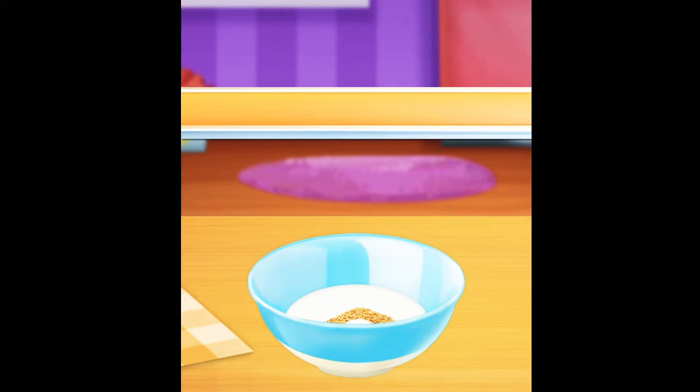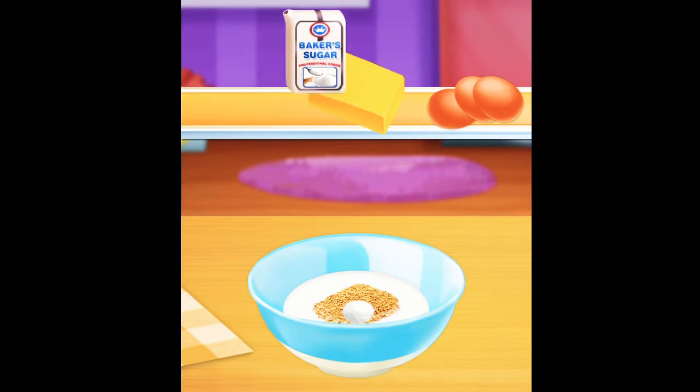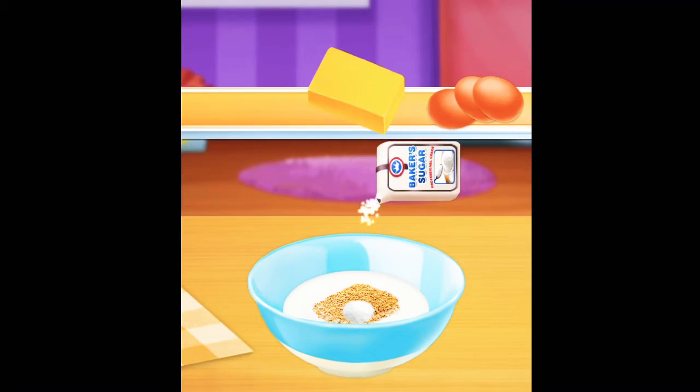Then I take sugar, 200g butter, and 3 eggs.